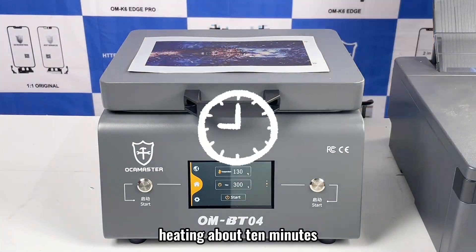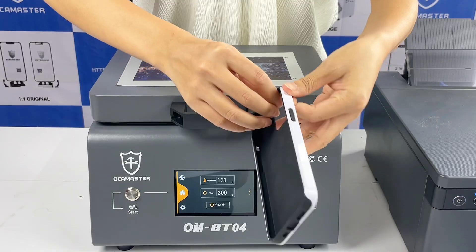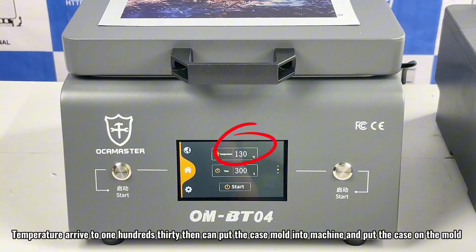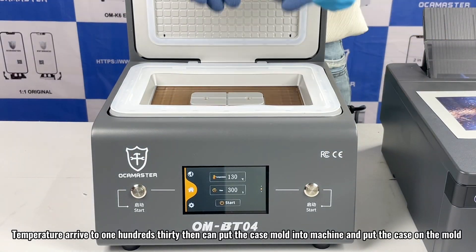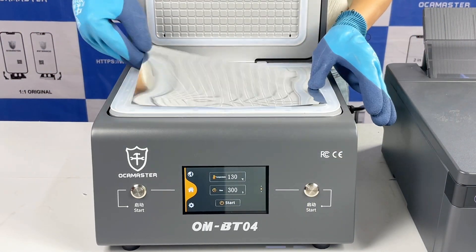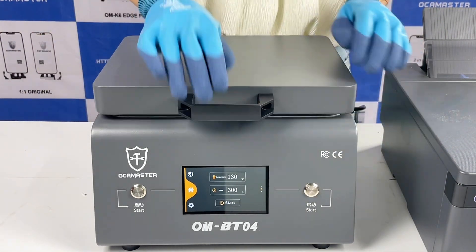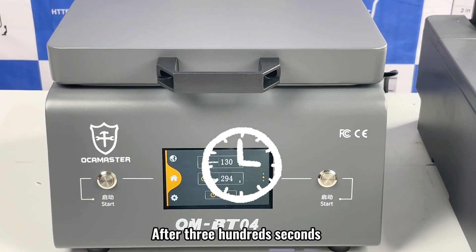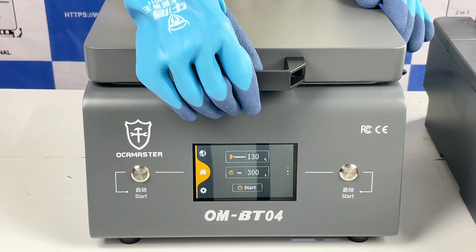Heat for about 10 minutes. When the temperature reaches 130, you can put the case mold into the machine and place the case on the mold. After 300 seconds, production is complete.